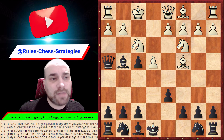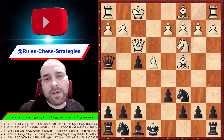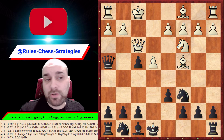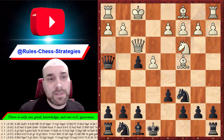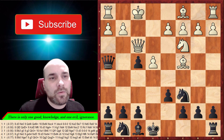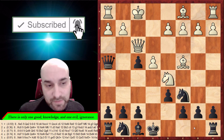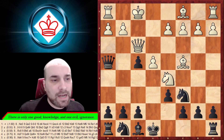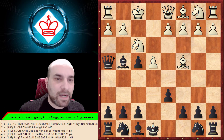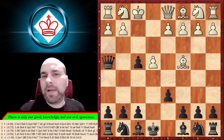For that reason, after knight to c3 we must take on f3 immediately, then continue with knight to c6. White has three main options: bishop to b5 — a little inaccuracy, not the best; knight to d5 — with a similar idea, attacking the f7 pawn and creating a double threat; and lastly bishop to b5. Let's go back because there's something else to examine.